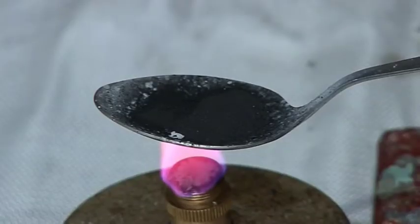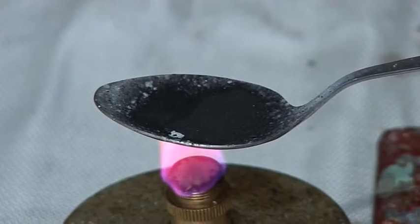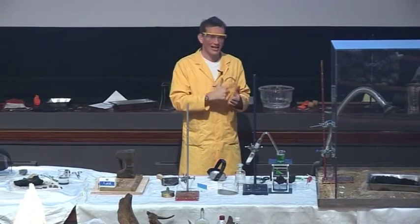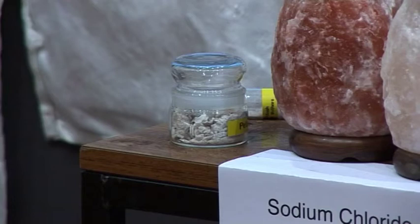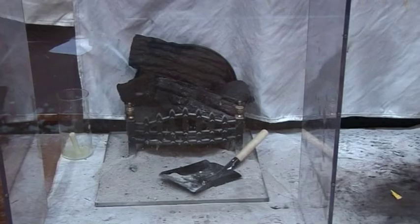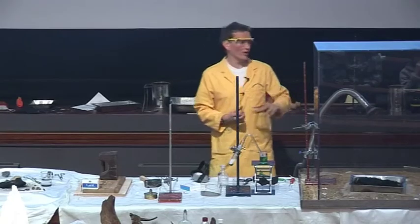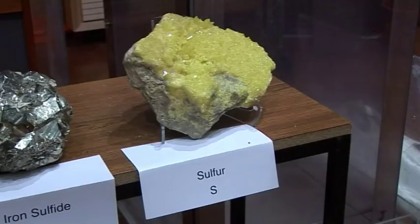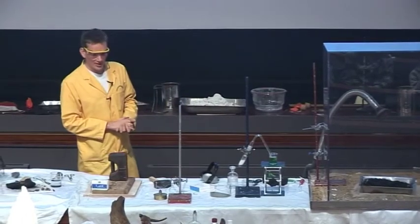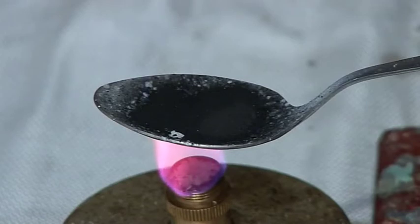So what do you think is going to happen? Obviously, the gunpowder is going to go off. The spoon is warming up, it's heating up. Gunpowder is a mixture of potassium nitrate — that's salt peter — charcoal, which was the black carbon we saw at the beginning of the lecture, and sulfur. The sulfur is also a naturally occurring ingredient, so this is purely natural gunpowder. Doesn't seem to have done very much yet, still heating away.